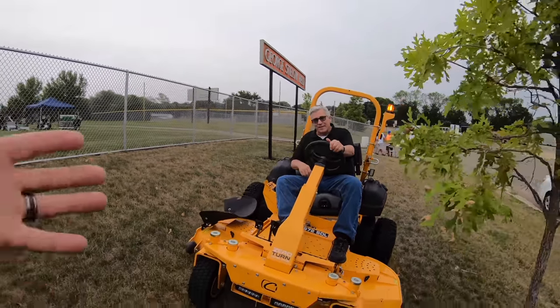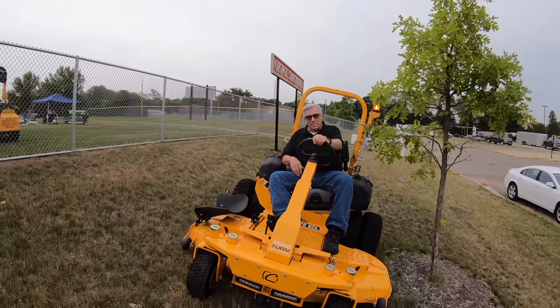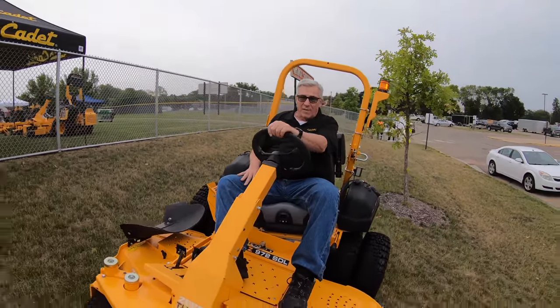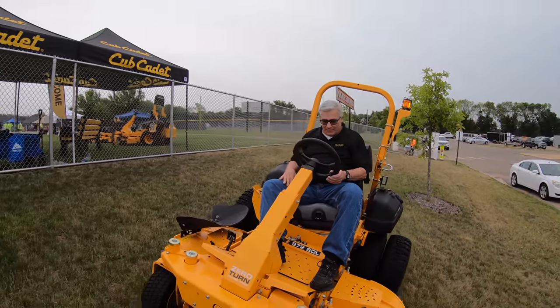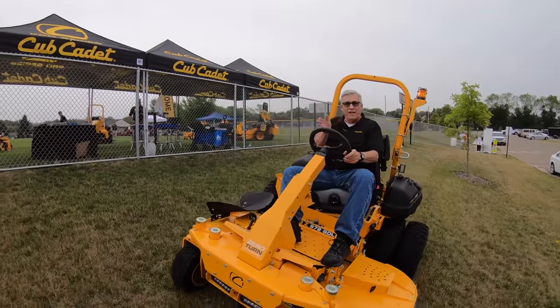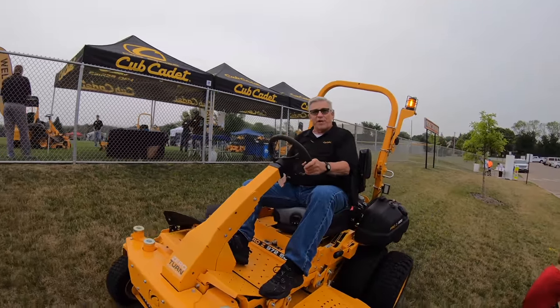You can see it flows pretty good. The seat swivels 15 degrees and the mower is rated for 25. So you feel that much less of the actual slope. Right now this is about 20 degrees and I feel like I'm just straight and flat.